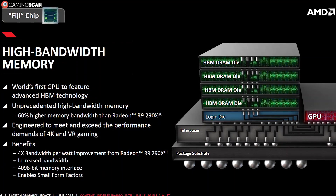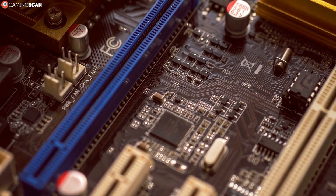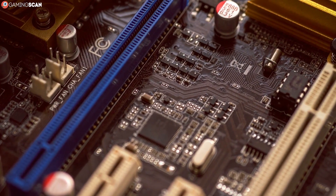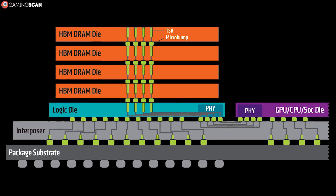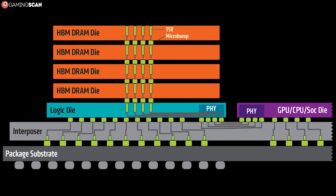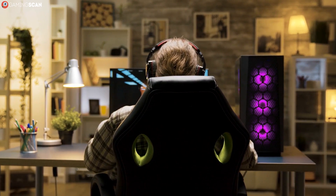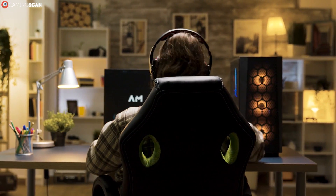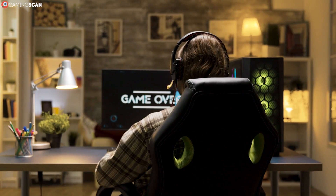So if a single HBM die has a 1024-bit memory bus — and it does — and a bandwidth of 128GB per second — which it also does — then when you stack four of them together, you get a 4096-bit memory bus and 512GB per second of bandwidth, which is pretty much just insane. Each HBM die also supports 4GB of memory, so with four stacks, you'd get 16GB.